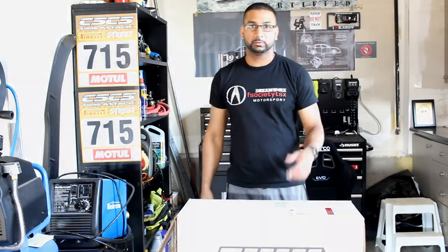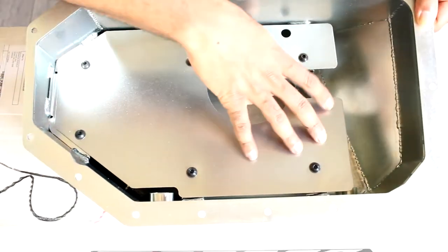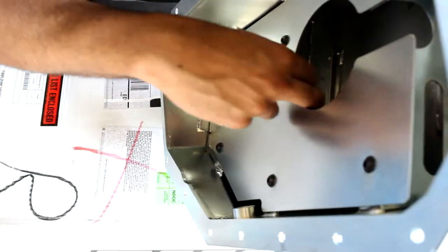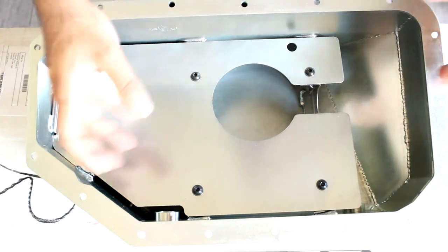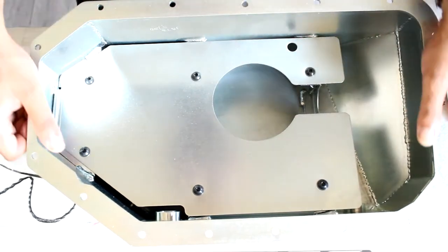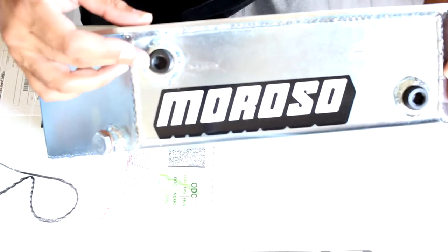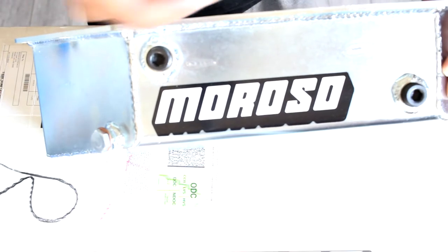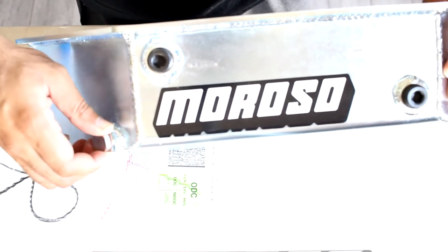Here's the oil pan from the inside view. You can see the baffle, and inside it has these doors and hinges. The trap door is going to close when you're making a left or right turn, keeping the oil in instead of letting it go to the other side of the pan. It also comes with spots available if you want to add an oil pressure or oil temp switch, and an oil cooler can also be added.